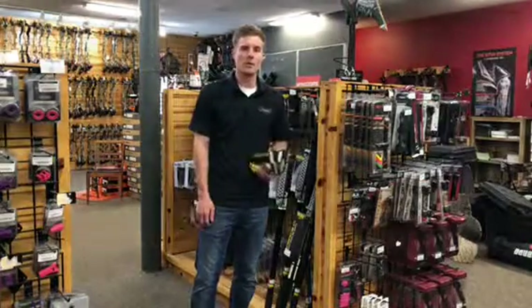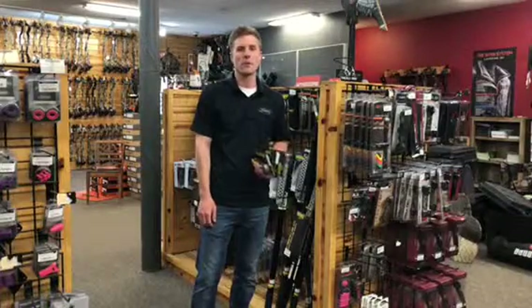So check out some of the Wicked stuff for your next hunt at archerycountry.com, or check us out at one of our three locations.